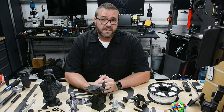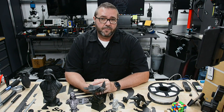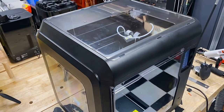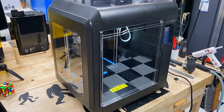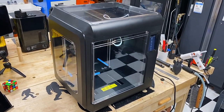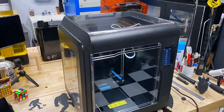The Flashforge Adventurer 4, building on the capabilities of the Adventurer 3, has made lots of improvements across the board. Enclosure-wise, don't be fooled — although it looks identical, the Adventurer 4 has grown significantly in size, with external dimensions of 20 inches by 22 by 20. This machine will take a nice chunk of your desktop real estate.